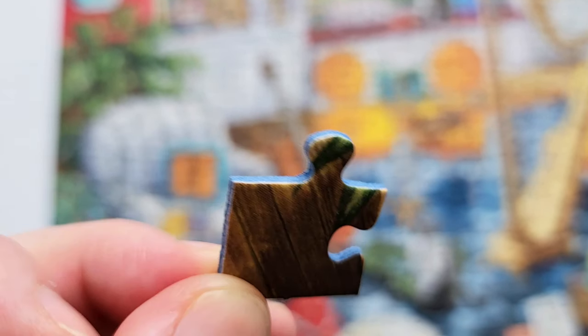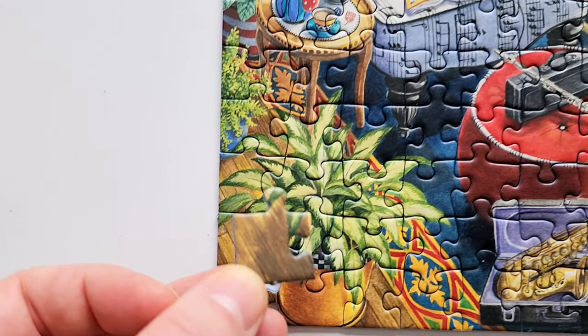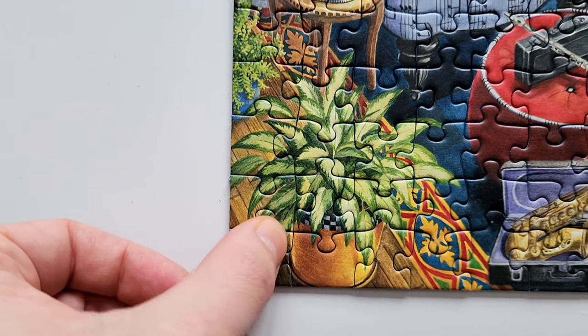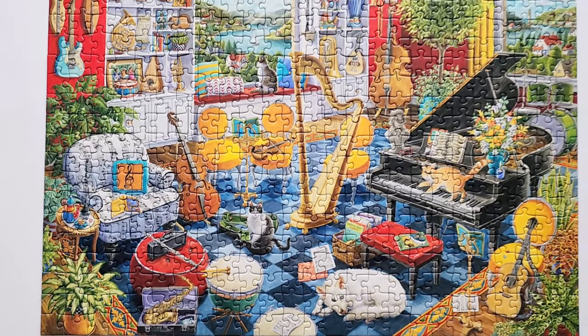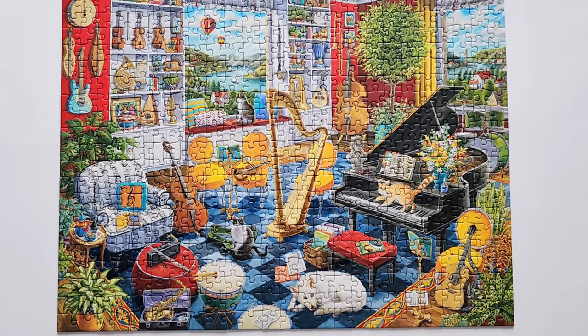The pieces are thick, sturdy, Ravensburger quality pieces without false fits. They go together really nice and have unique ways of going together, and it's just a gorgeous picture. I enjoyed it.